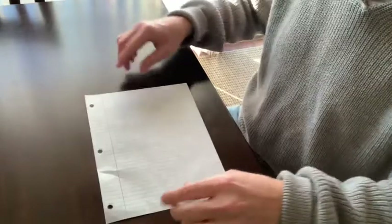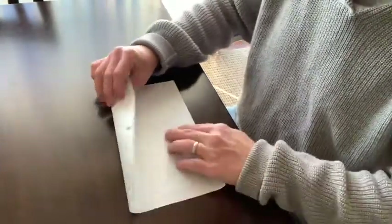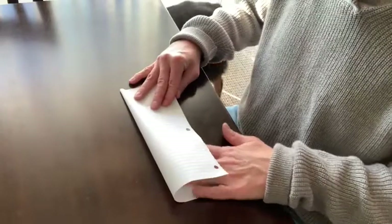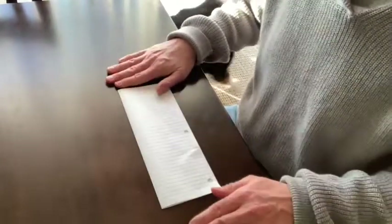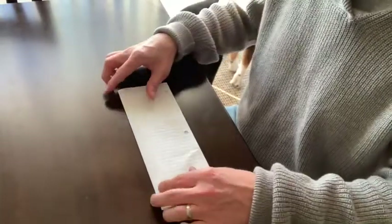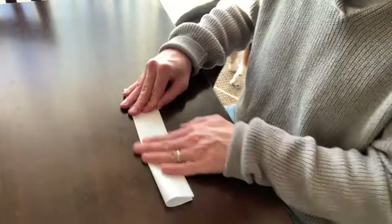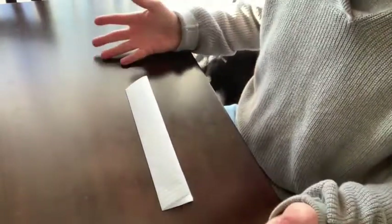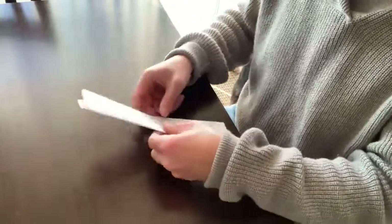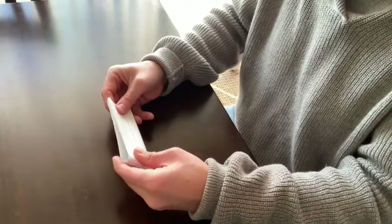Here's how to make a paper football. Start with the holes — if you have holes in your paper, start with the holes at the top. Fold it down and fold it in half, making a really good crease. Now fold it again — make a good crease. So you've got that done.